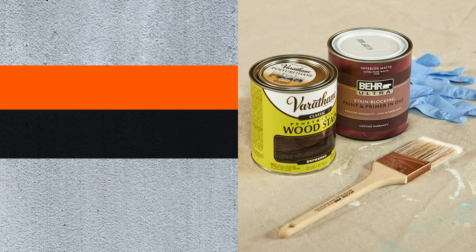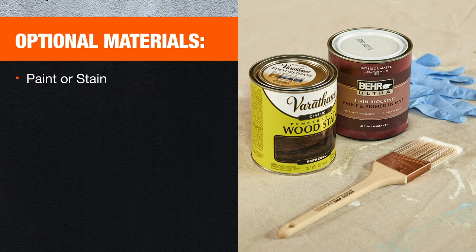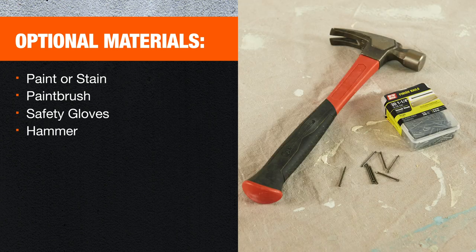For optional materials, you'll need paint or stain, a paint brush, and safety gloves. If you don't have a brad nailer, replace it and the brad nails with a hammer and 1¼-inch finishing nails.